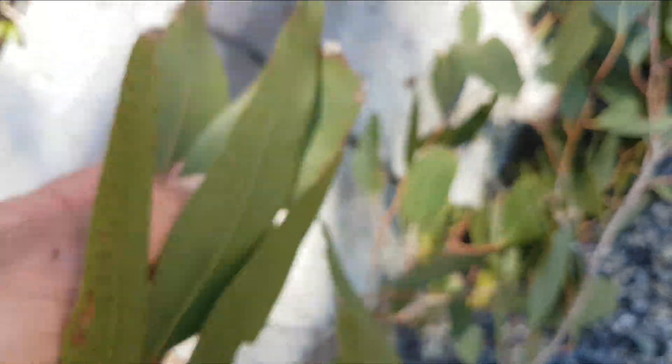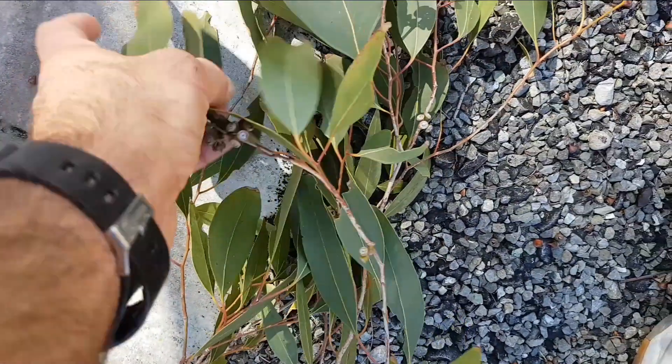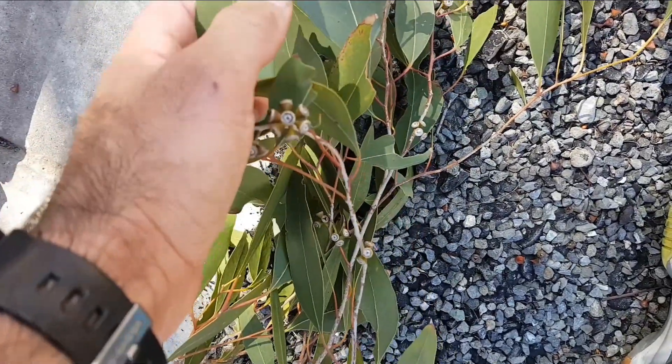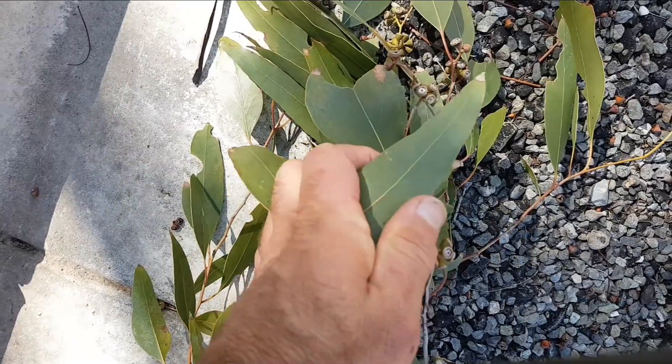Quite distinctive leaves too. There's a bit of variation, but they're usually quite wavy on the edges — often quite a wavy edge to them, just sort of bending a little bit at the edges.